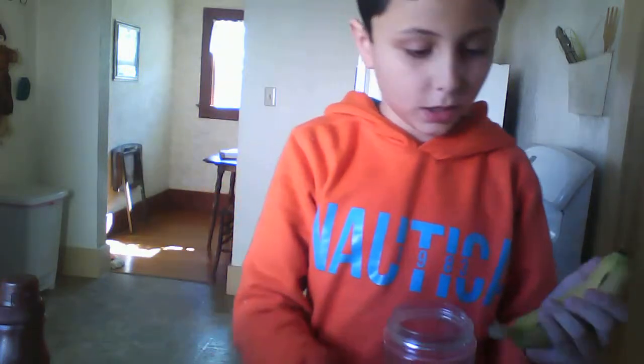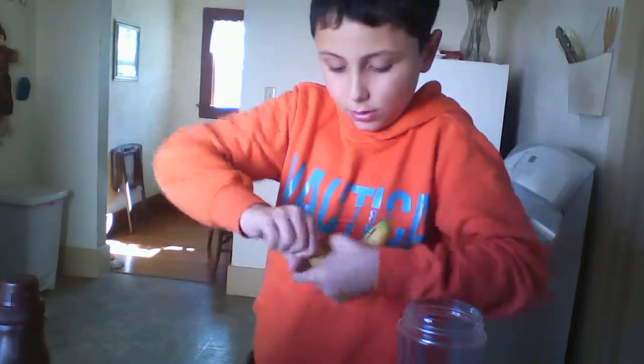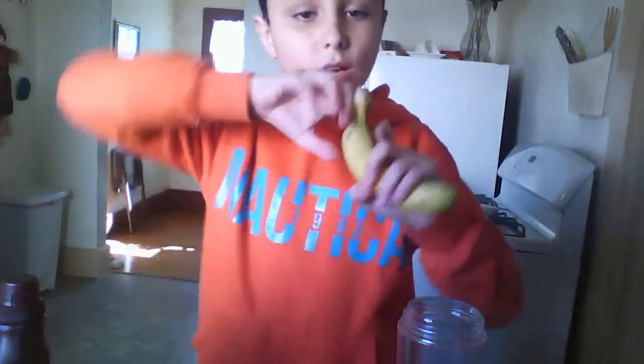Grab your cup and cut up your banana. Also, don't peel your banana like this — peel it like this, because that's what bananas do.